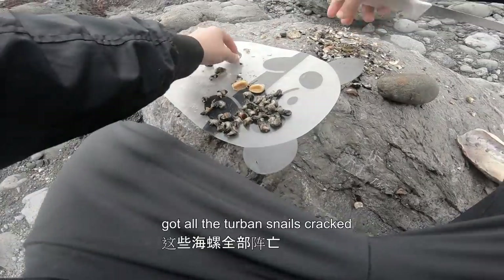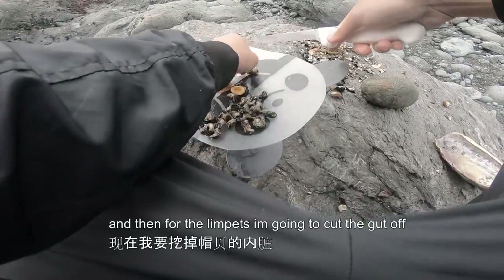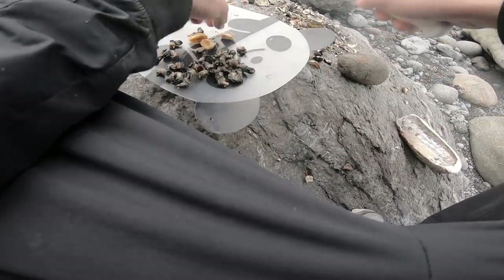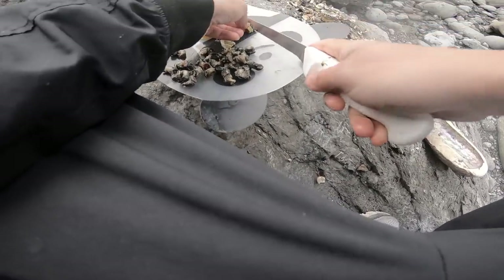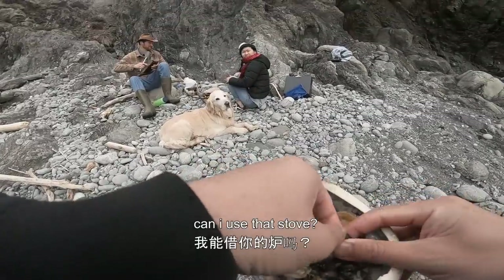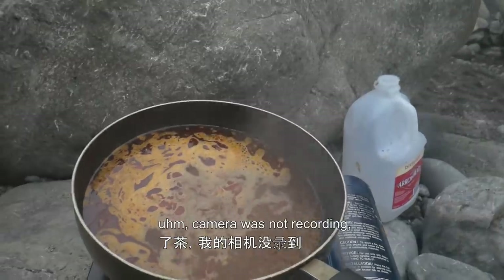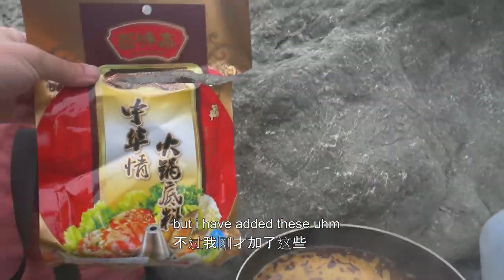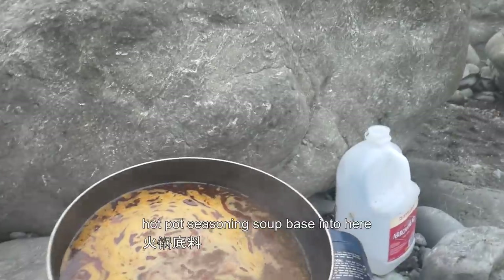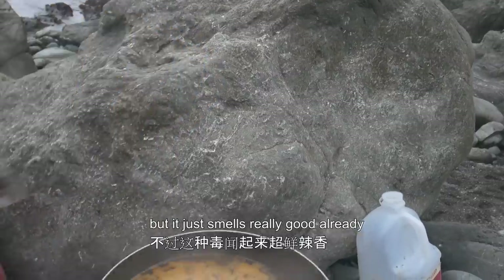The turban snails cracked, and for the limpets I'm going to cut off the other side. The camera was not recording, but I added the hotpot seasoning soup base in here. This thing looks very potent but it smells really good already.